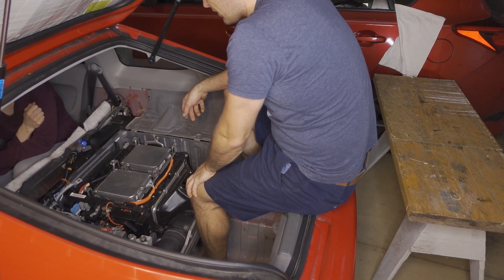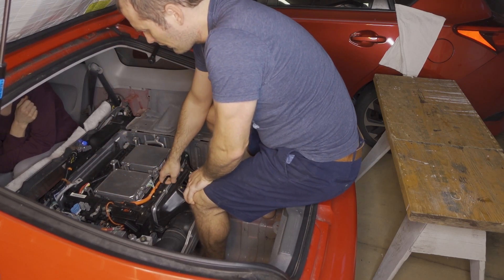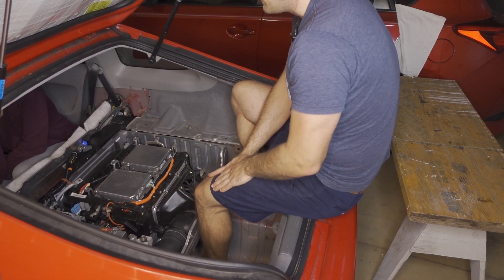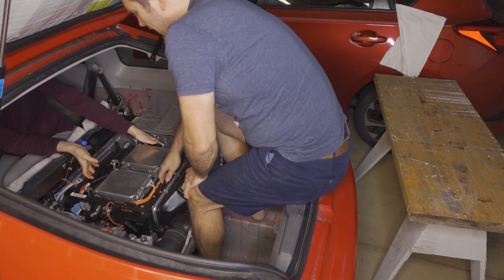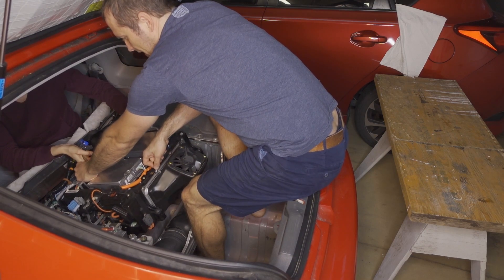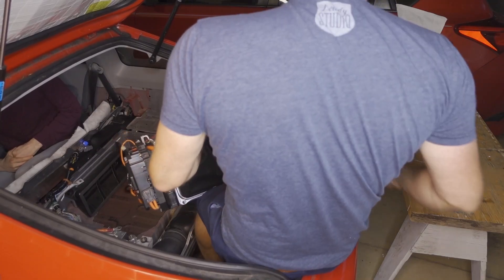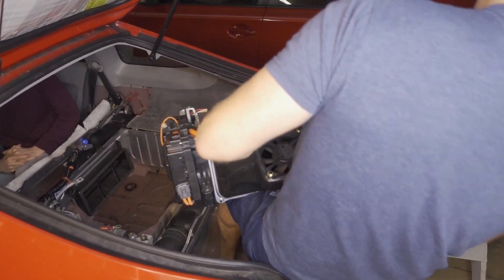There are three handles on the battery — one handle right here, a handle hiding right there, and a third handle right there. I do most of the lifting with this handle here, and the goal is to set it on my knee. Your helper is going to grab the rear handle and the front handle, and you're going to pick it up — again, the goal is just to get it on your knee. Then once it's on your knee, you're going to rotate out and set the pack on a pre-staged table at knee height.